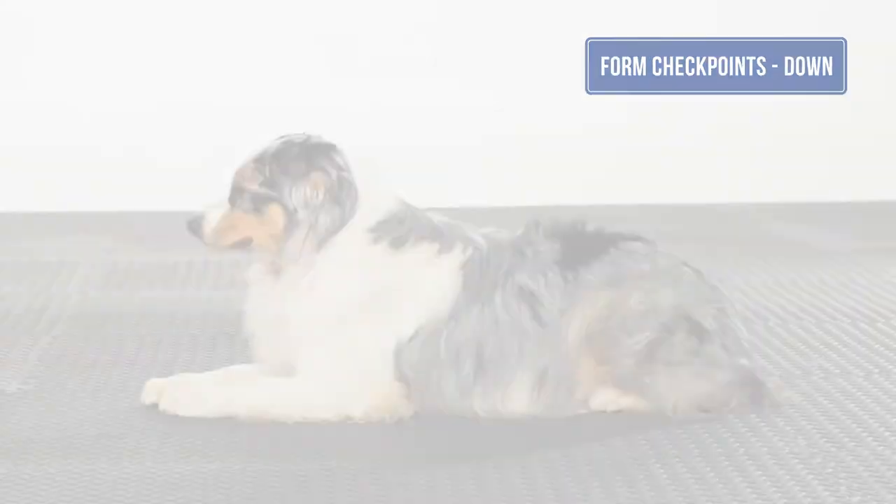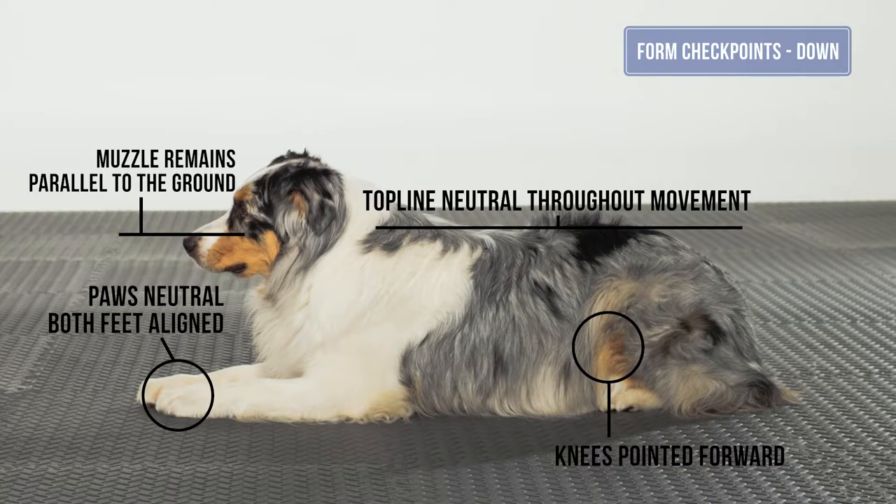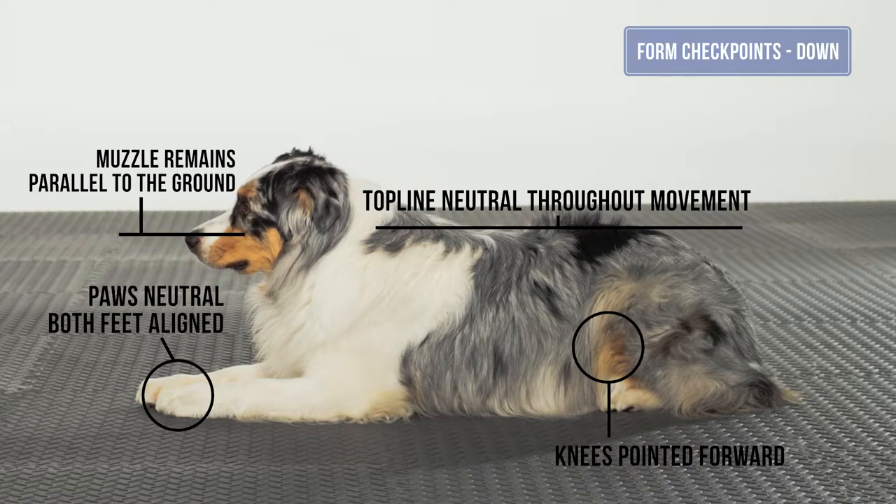Form checkpoints in the down. The top line remains neutral for the dog and should be parallel to the ground. The head and neck also are in a neutral position and parallel to the ground. The front paws should remain neutral for the dog with both feet aligned.